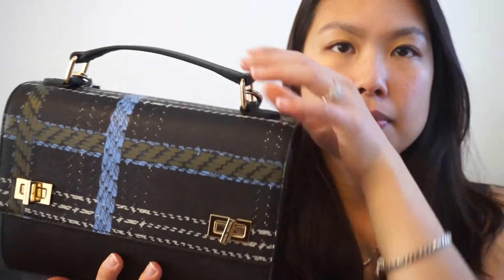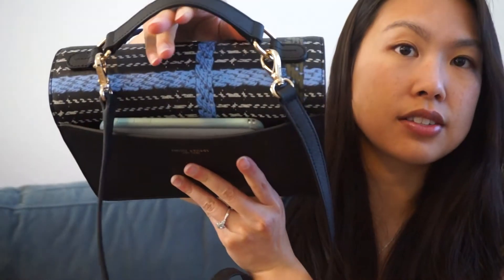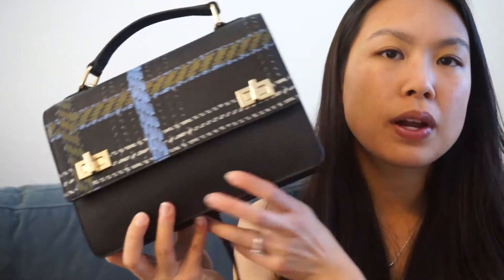I forgot to mention — there is a slip pocket right here where I can easily fit my phone. So you can easily take it in and out without having to worry about opening the bag every time you need to access your phone. This bag is pretty compact, which is what I really like about it.